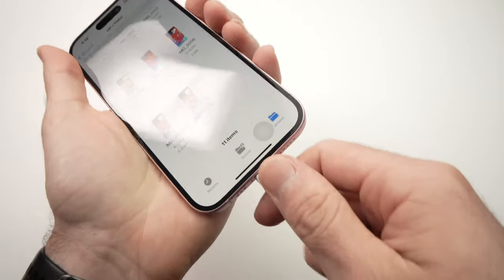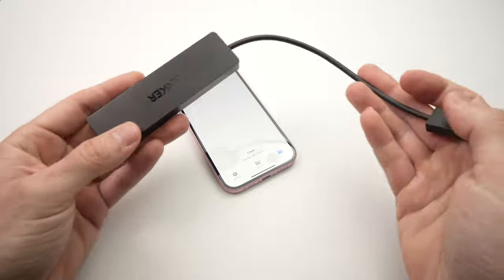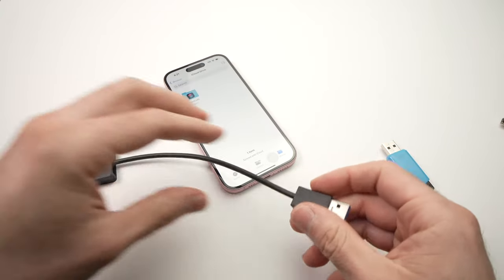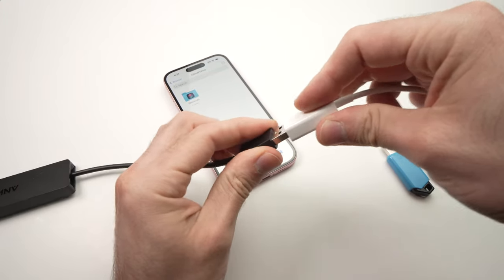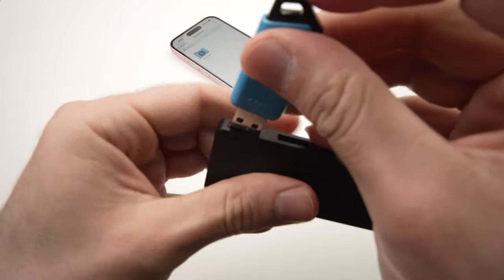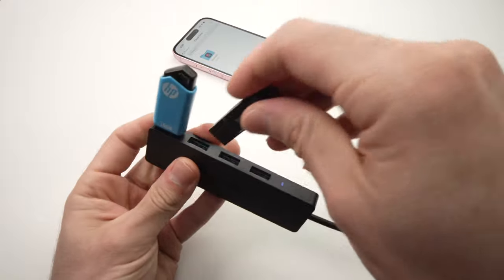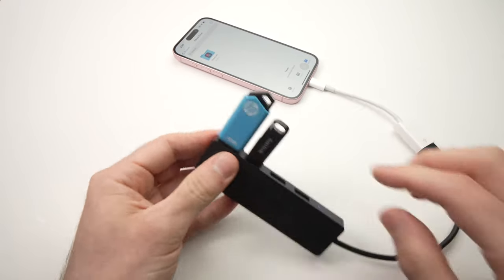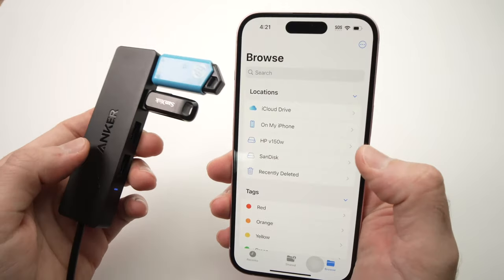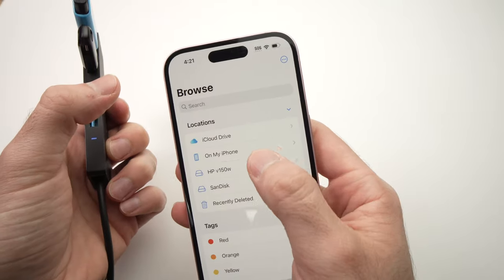Once you're done, there's no button to press to disconnect — you just physically unplug it and you're good to go. By the way, you can also connect a USB hub like this one from Anker — it has multiple USB ports. I'll leave links in the description. You'll need the adapter since this one isn't USB Type-C, but if it was you could connect it directly. Here you can connect multiple USB thumb drives at the same time, and they all appear under Locations and are fully usable.